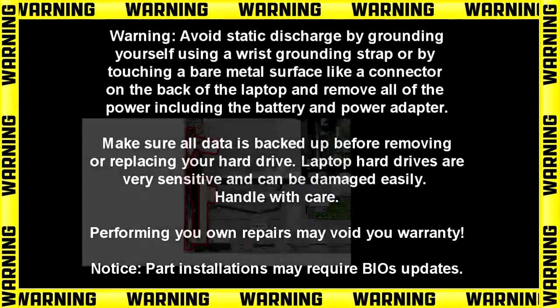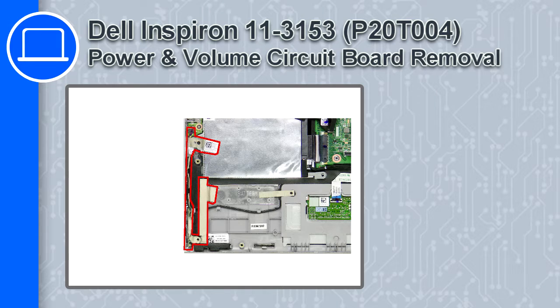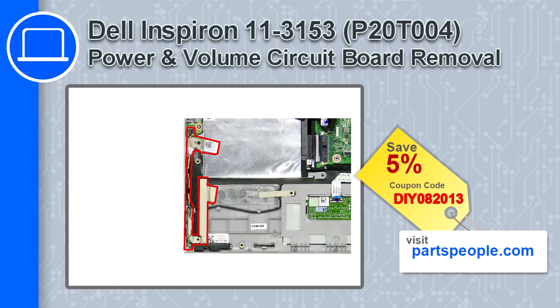What's up, this is Ricardo and in this video I'll show you how to remove the power and volume circuit board from a Dell Inspiron 11 version 3153. If you're looking for parts for this laptop, go to our website and use this coupon for a 5% off discount.